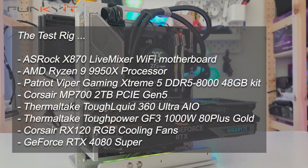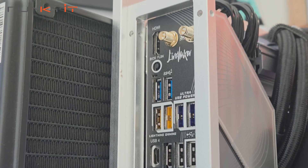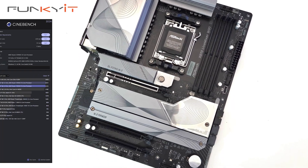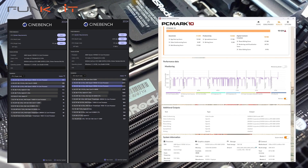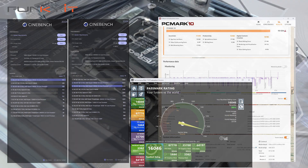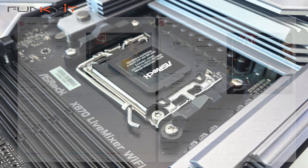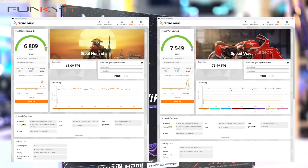We used our usual test rig, which is comprised of a Ryzen 9 9950X along with 48GB of DDR5-8000 RAM. For graphics, we used the GeForce RTX 4080 Super. We managed to get some really good scores in all of our benchmarks, including a Cinebench 2024 score of 2335 points for multi-core and 131 points for single-core. For PC Mark X we got a score of 10,024 and a score of 16,046 for PC Mark XI. For Procyon Video Editing Benchmark we got a score of 10,986 and a score of 226 for the AI Computer Vision Benchmark. For 3DMark Steel Nomad and Speedway we got excellent scores of 6,809 and 7,549 respectively.